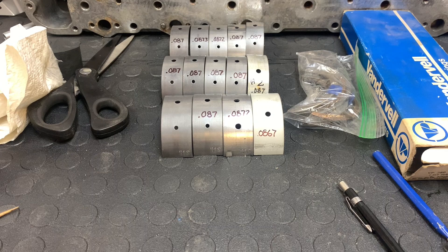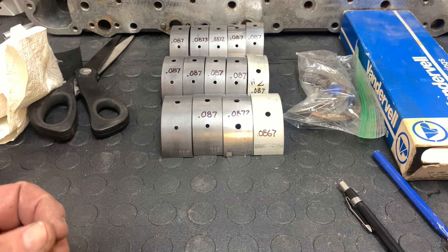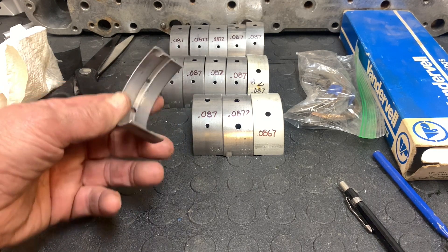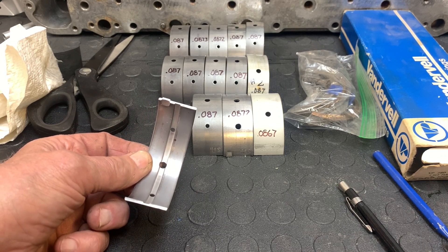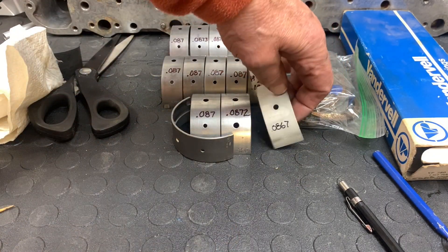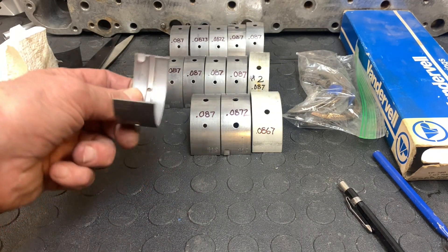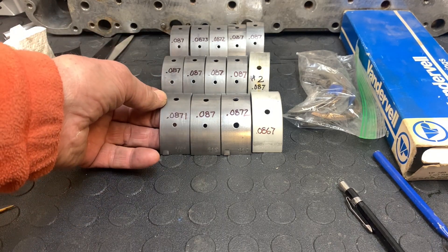One thing I failed to mention during bearing installation: the middle bearing where the thrust washers go, and number seven, have the same dimension bearings, but there's a big difference. The number seven bearing — the one at the very rear — has a groove in it, top and bottom bearing shell. The one at number four is flat, both top and bottom. That's important. Number seven is backed by the rear main seal, so that's just another thing you need to be mindful of.